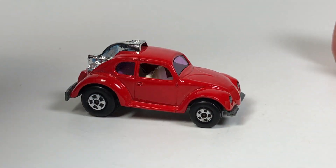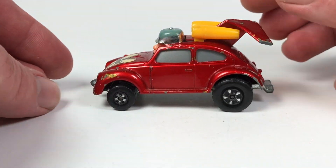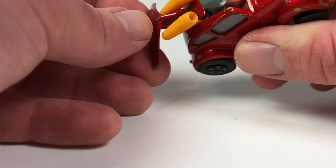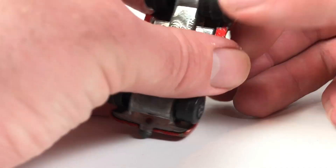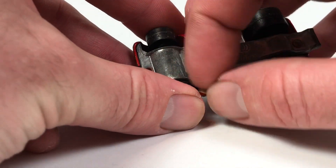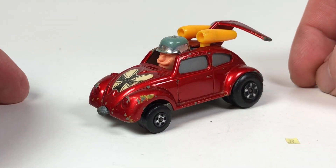Next up is the Flying Bug — definitely a weird one. It's got a Red Baron kind of thing going on. This one isn't in the greatest shape; it's got some issues. I'm not sure if the wings in the back are bent or if they are normally curved — they look pretty uniformly curved. It's made in England, number 11 in the lineup, also in 1:59 scale, and was available from 1972 to 1976. Just a weird oddball Matchbox.